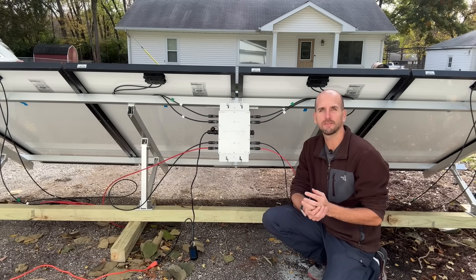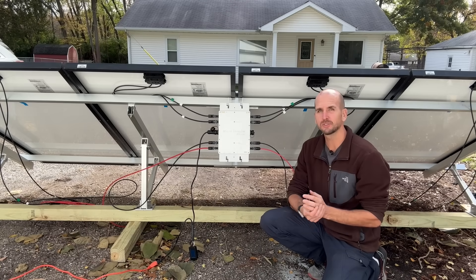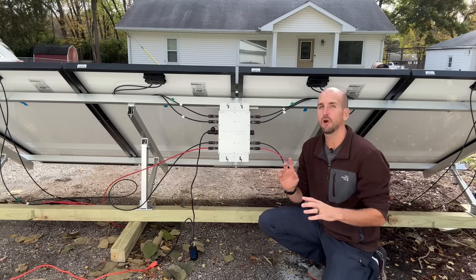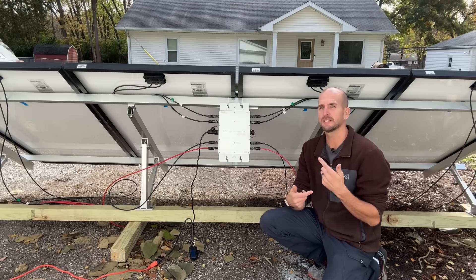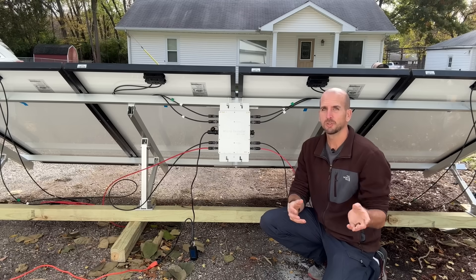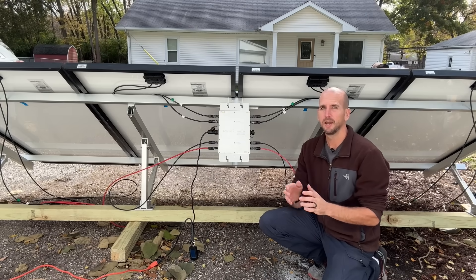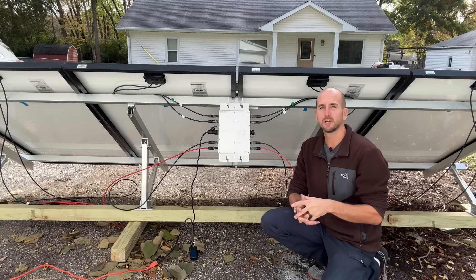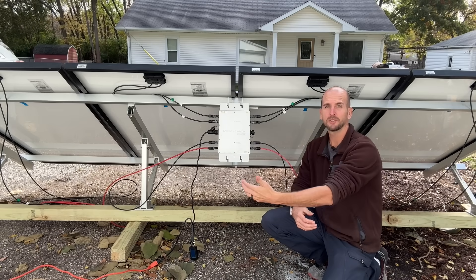I'm testing it out right now and I'll share my results, because I am concerned — I saw a lot of feedback online about this unit overheating and shutting down, and that's what I'm trying to test today. In addition, there seems to be a potential code issue: plugging a power source into the grid can cause some problems, so I'll be touching on that as well.